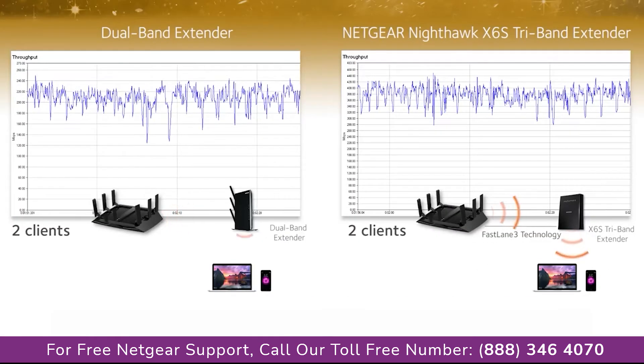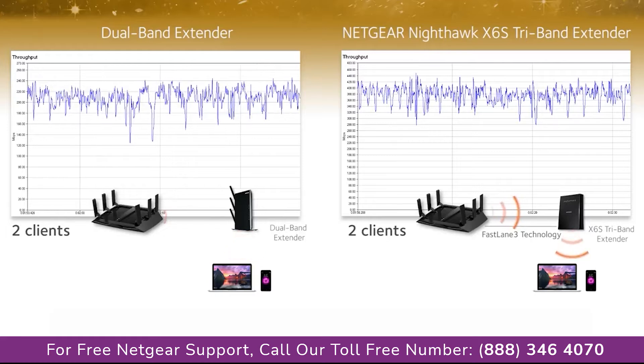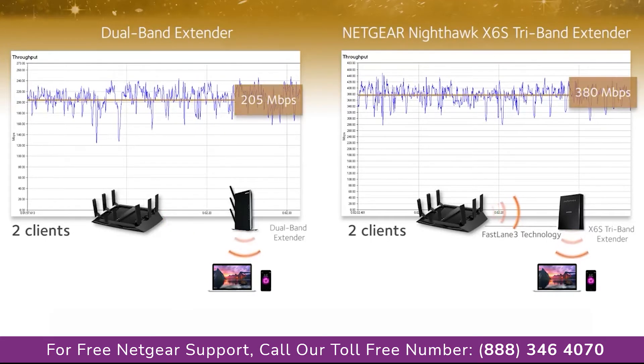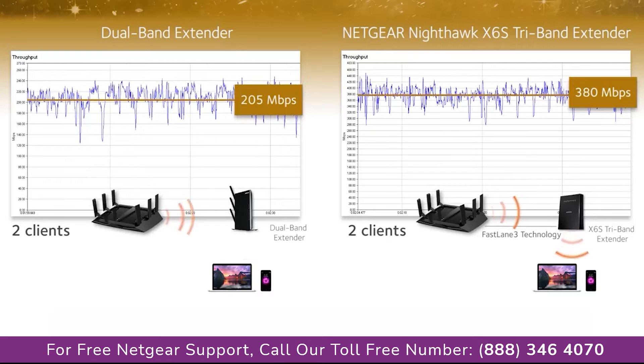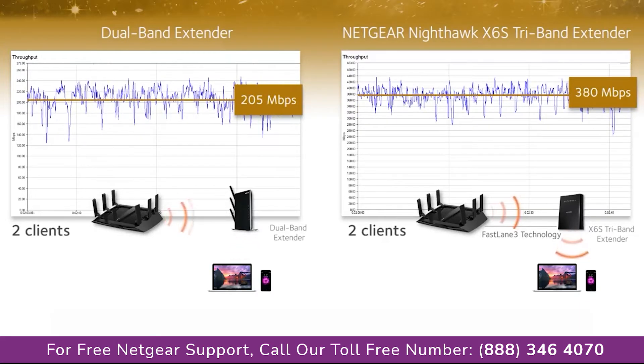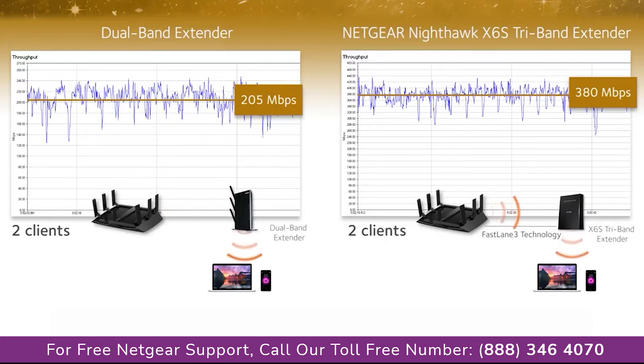Let's compare the download speeds between a standard dual-band extender versus a Nighthawk X6S extender when connected to multiple clients. With just two clients, the combined Wi-Fi speeds of the Nighthawk X6S is 85% better than the dual-band extender.